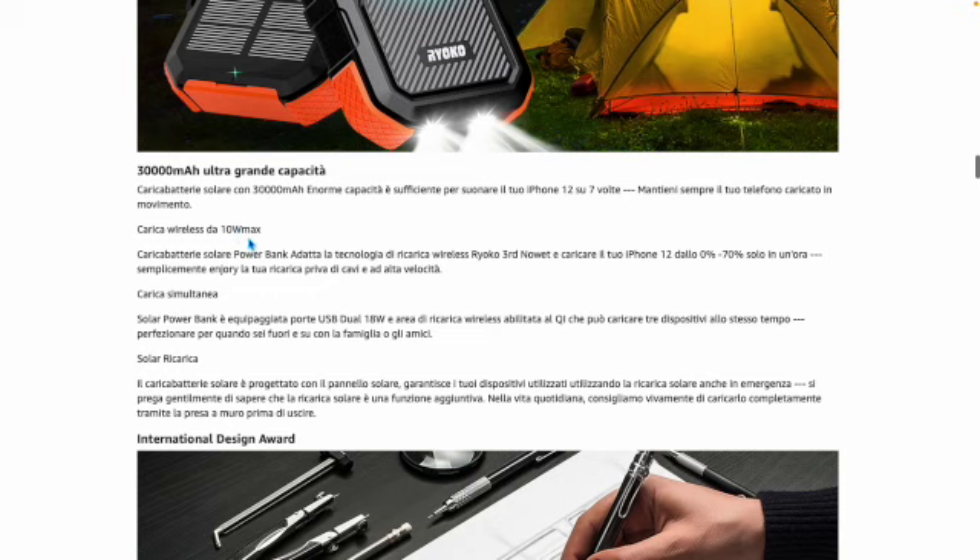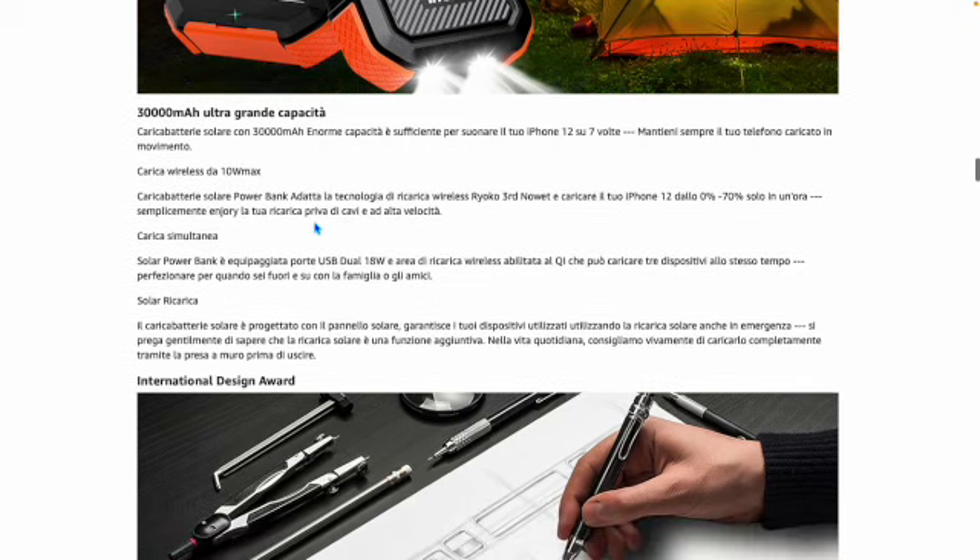Here you can see the features: wireless charging at a maximum of 10 watts, solar charging, 30,000 mAh. It states it has an enormous capacity — sufficient, it says here, to charge your iPhone 12 up to 7 times — keeping your phone always charged on the go.